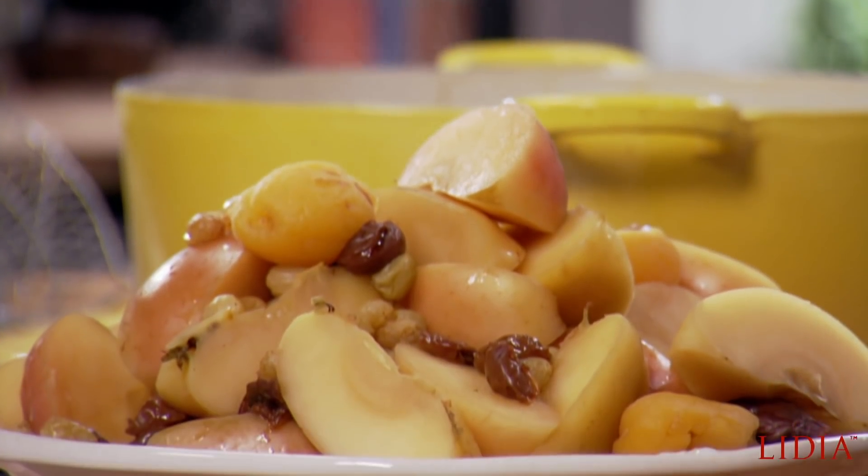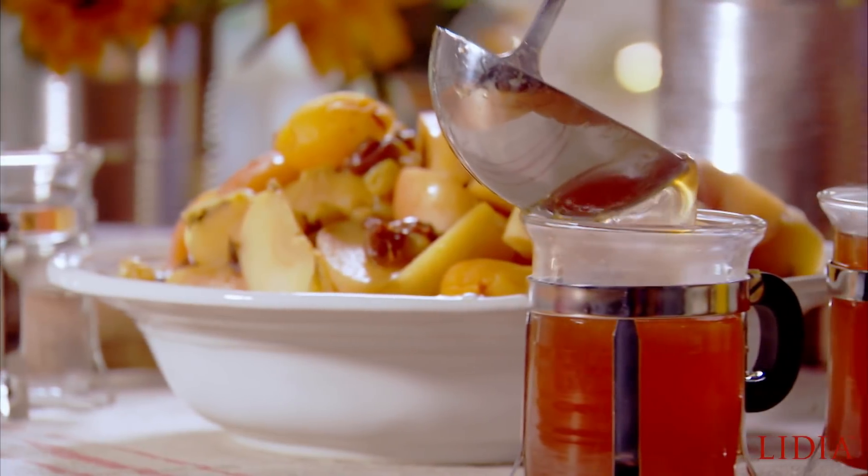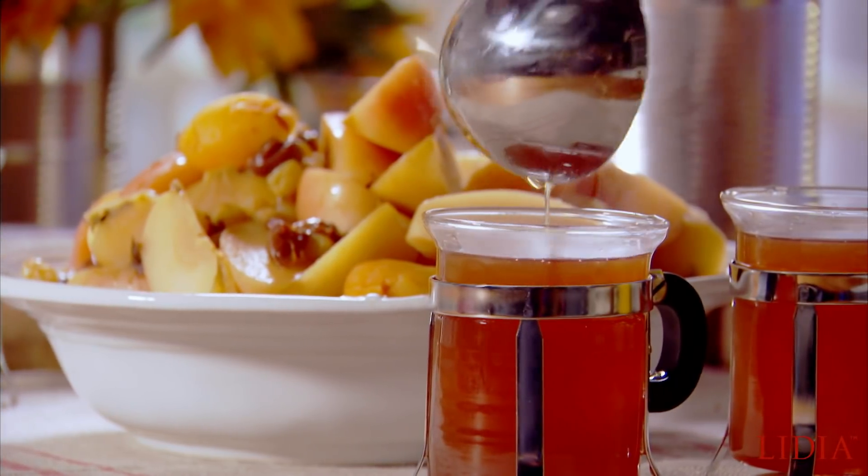A fruit compote was something, especially in the winter, that was always kind of on grandma's wooden stove. Water and the dry fruits that she dried — whether it was figs, raisins, prunes, apricots — and the addition of fresh fruit that were in the cantina, whether it's apple. Quince was a big one. And the whole thing kind of cooks away. It was a great welcoming aroma when you opened the door. Guests knew they were in for a treat — it said, welcome, come in, have a nice glass of compote.